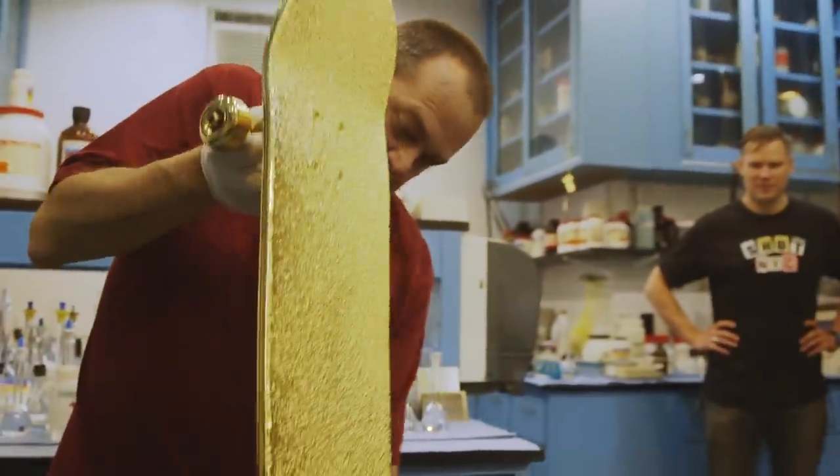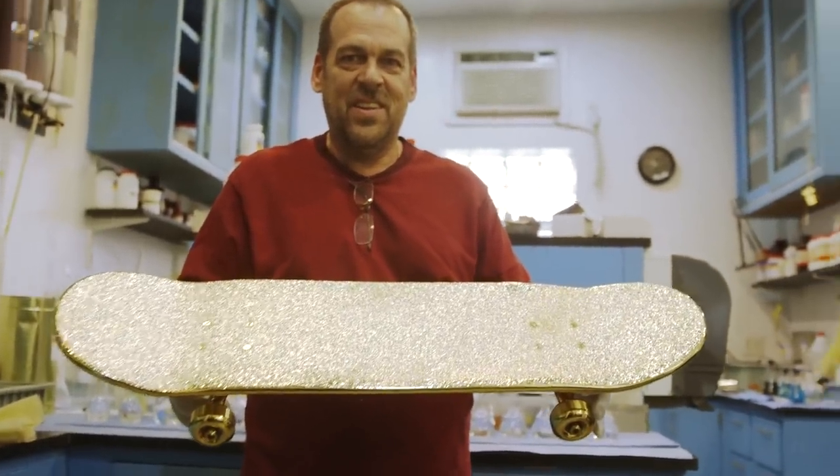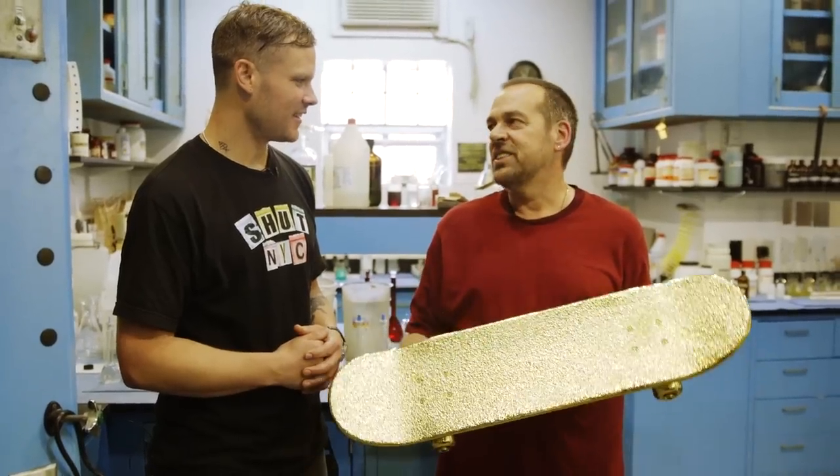We don't call this a skateboard, we call it a piece of jewelry because that's the way it has to look, and if it isn't perfect, we can't sell it to the best of them.